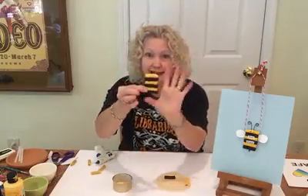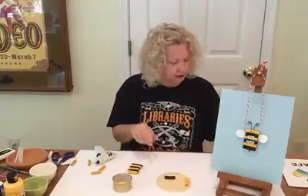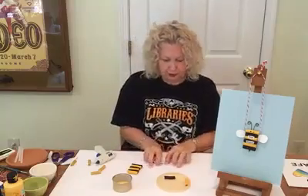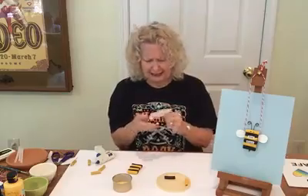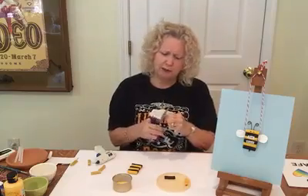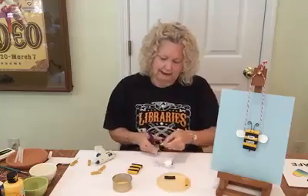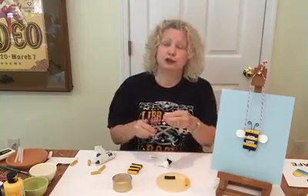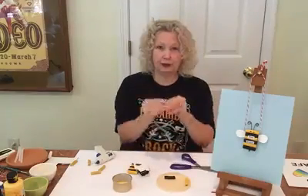This is what it looks like — bee pasta! Now we're going to cut out from the recycled cardboard some wings. Fold it in half so that they're the same size, and cut out about an inch and a half to two inches in an oval or teardrop wing shape. Trim that off — you have wings!